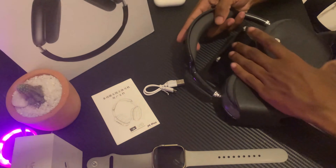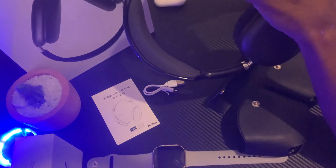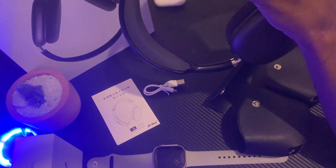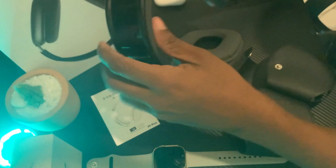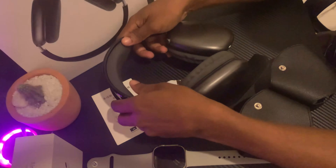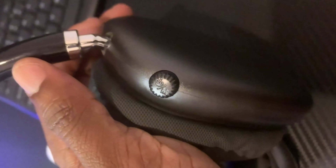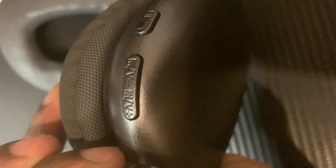I am going to use the power button. I am going to show you how to use the power button — okay, up, down.